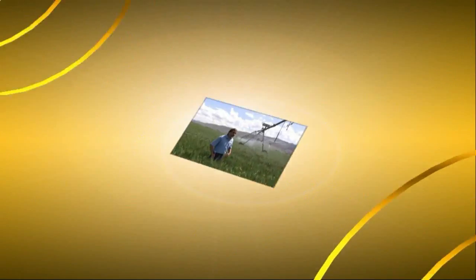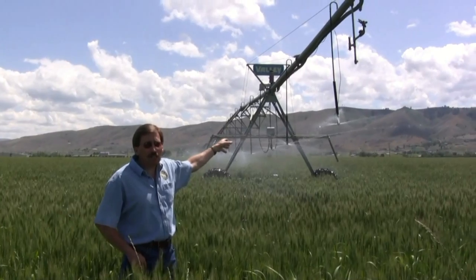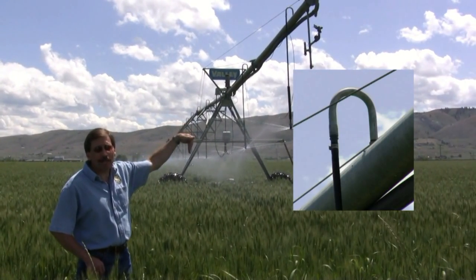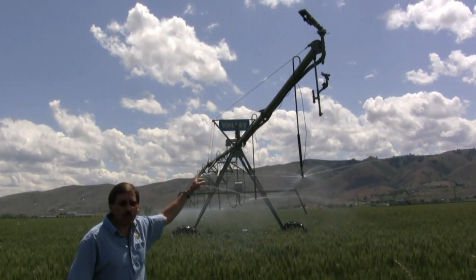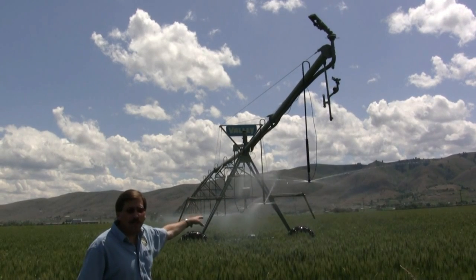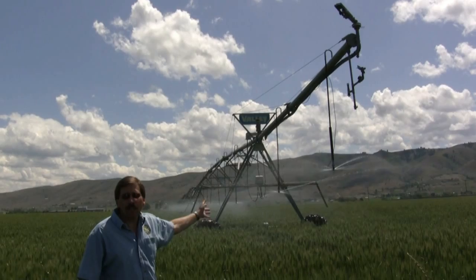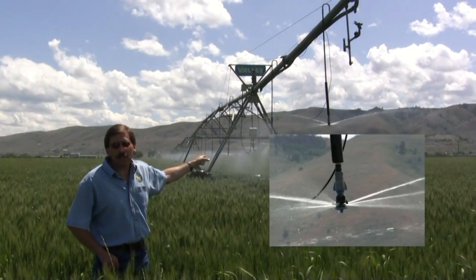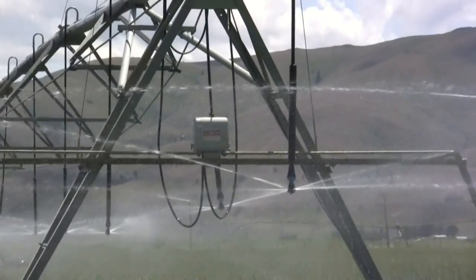Here we are in a field with a pivot. OTEC has rebates for all kinds of pieces and parts here also. As you can see up on top of the pivot, there's a metal gooseneck — we have a rebate for those. So if you have impact sprinklers on top now, we can get you a rebate for the goosenecks, the drop-down tubes, the gray regulator, and the sprinkler itself. This particular pivot has been decked out with the latest and greatest stuff. These particular sprinklers are a rotating sprinkler, very energy efficient, and these folks are saving as much money as they possibly can.